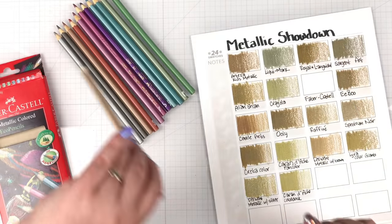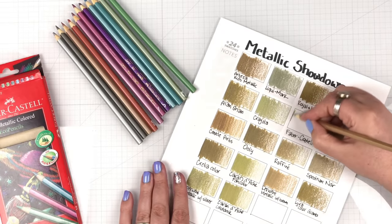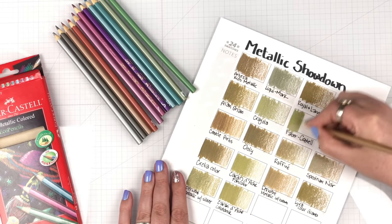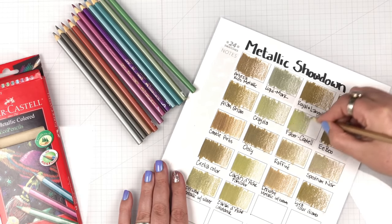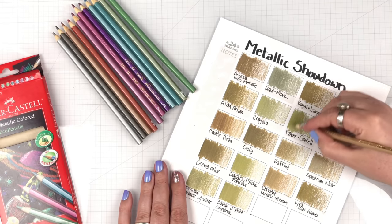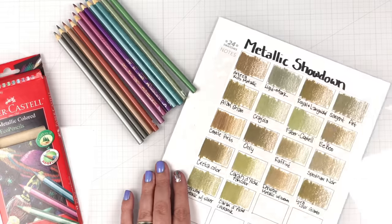As part of this big metallic showdown, I wanted to see one sample from each set on one swatch chart so we can compare the shine of all of them next to each other. I grabbed a gold from each set and swatched it on one page. Now that you've seen how I did the testing for each brand, let me introduce you to the contestants.